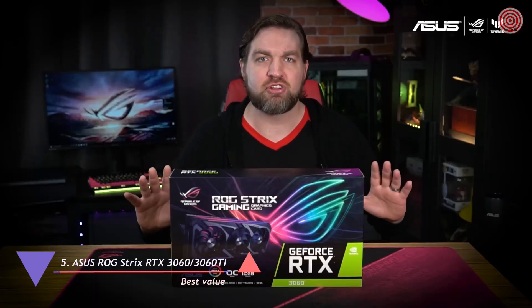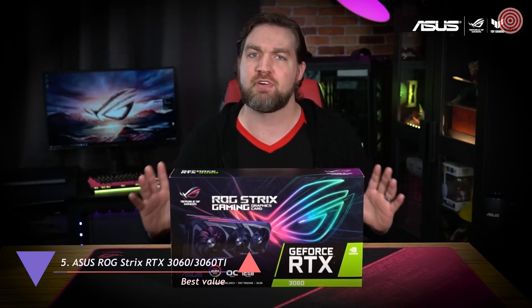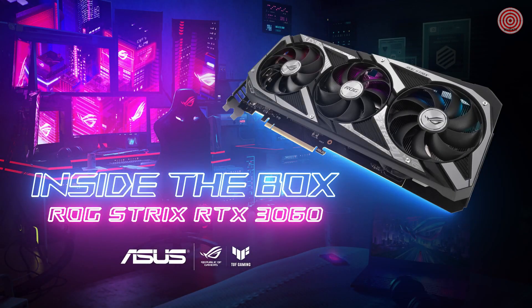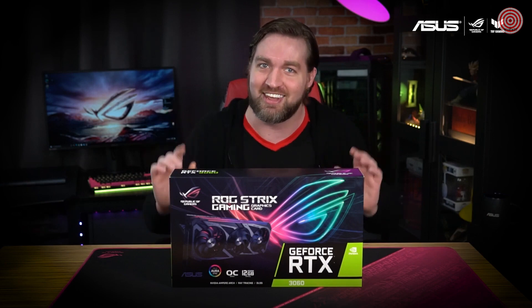I'm Chris, and welcome to the official unboxing of the ROG Strix RTX 3060. This is going to be the first graphics card I unbox here, and I'm so excited to take you inside the box. The Strix RTX 3060 is the newest member of the Ampere GPU family, with 3584 CUDA cores and 12GB of GDDR6, and it's available in stores today.